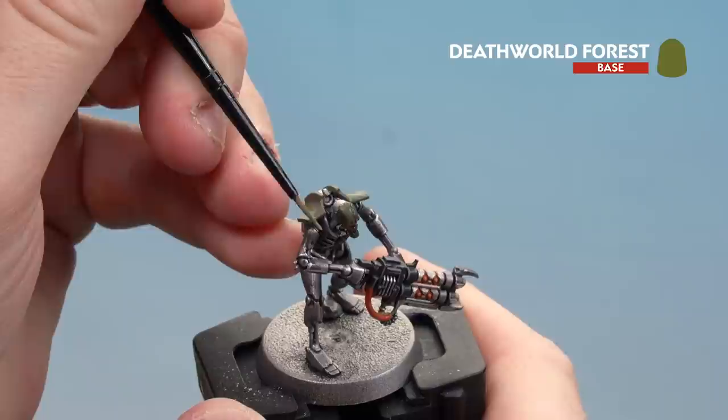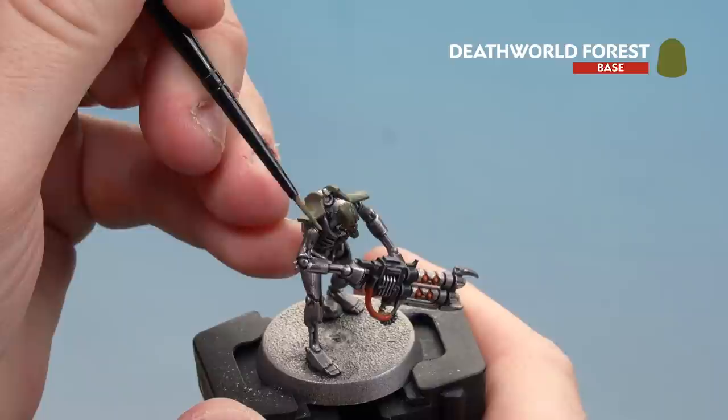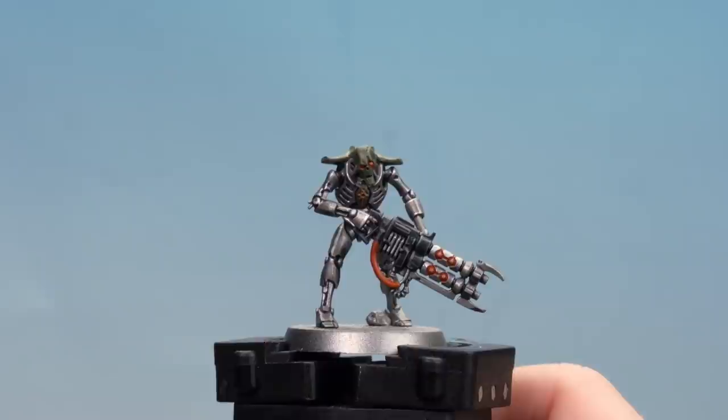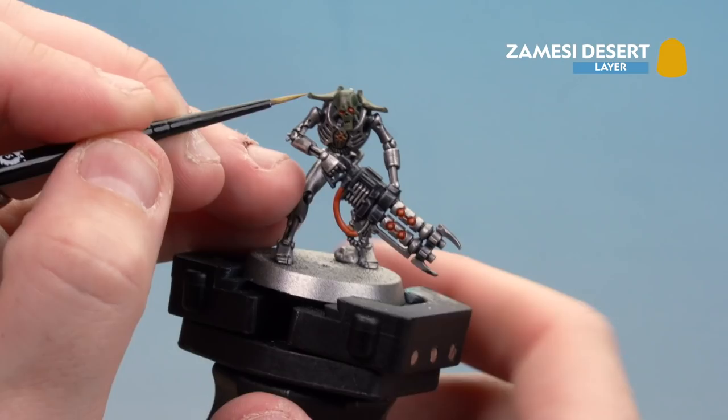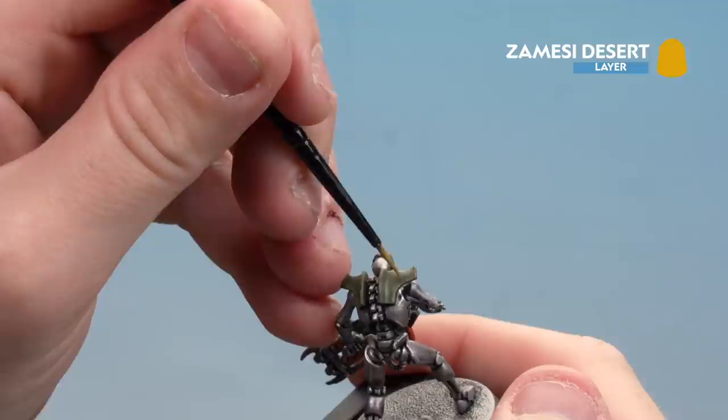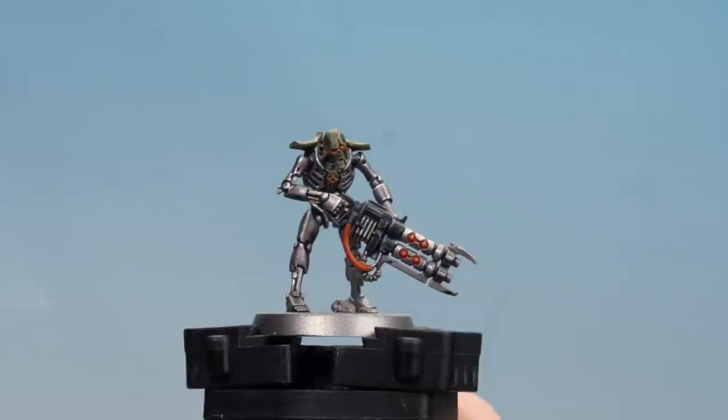Use the edge of the brush to work around the model for consistent lines, and use the tip of the brush where needed. With that tidy-up done, move on to Zamesi Desert as a fine highlight, starting on the shoulder pads and using the edge of the brush for a super fine highlight. Work all the way around - that yellow-toned colour really helps the green pop out. Keep working around and then do the face after.